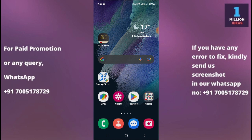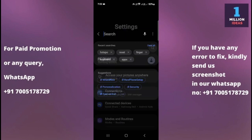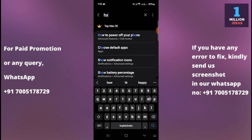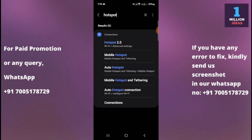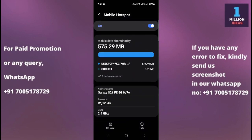The very first thing you have to do is go to your mobile Settings, then click on the search bar and type 'hotspot.' Here you have the options: Hotspot 2.0, Hotspot Auto, Hotspot. You simply have to click on Hotspot and Tethering, or simply click on Mobile Hotspot.